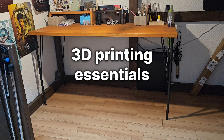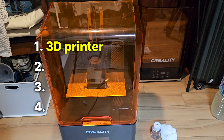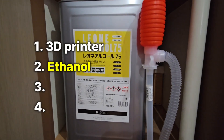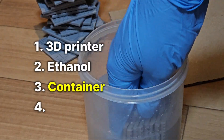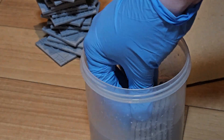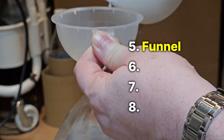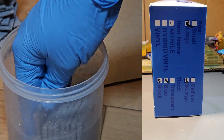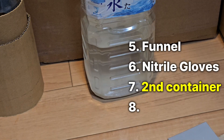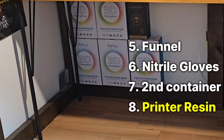What do you really need for 3D printing? It comes down to 8 things: 1 is the 3D printer; 2 is alcohol for washing and cleaning — I prefer ethanol; 3 is a big enough container for washing; 4 is a UV light that costs about 10 bucks; 5 is a cheap funnel; 6 is nitrile gloves for handling; 7 is a container for used alcohol; and 8 is printing resin.